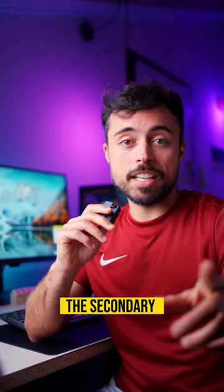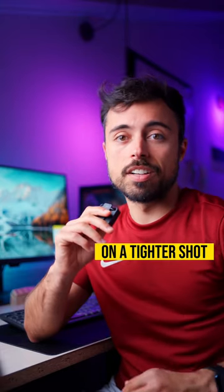It's on a boom pole, on a stand, on an infinite cable that goes to the secondary camera, our Fuji X-T4, on a tighter shot.